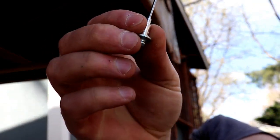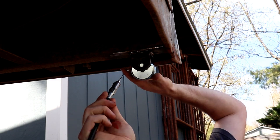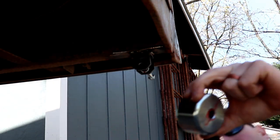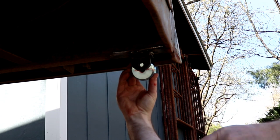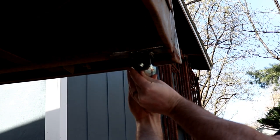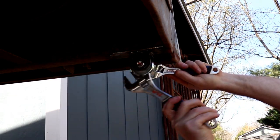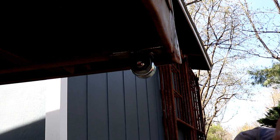This needle here has a fitting on it like a zerk fitting on the end. It's not going to fit in there, so I'm going to do it like so. More of a red and runny than red and tacky. I know this isn't the proper way to do it, but this is what I had handy. That should be a lot better than dragging the tail end of my trailer on the ground.